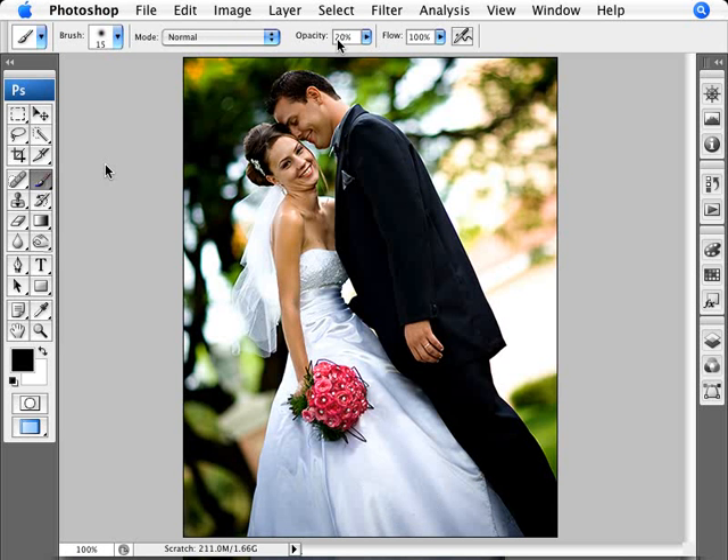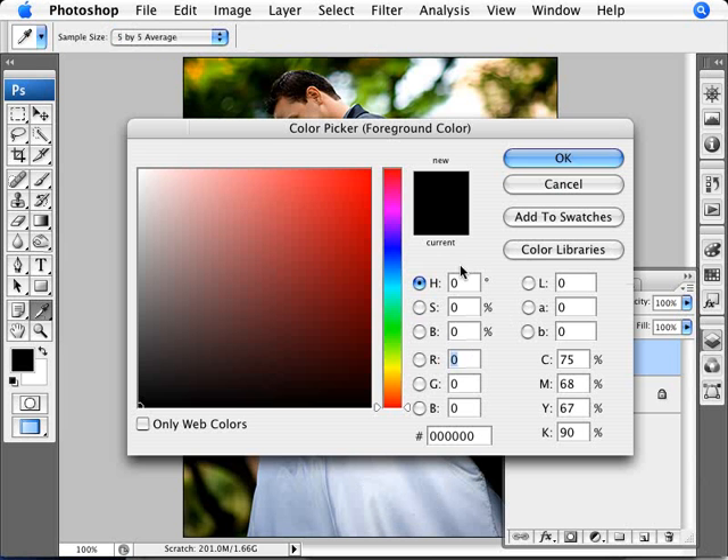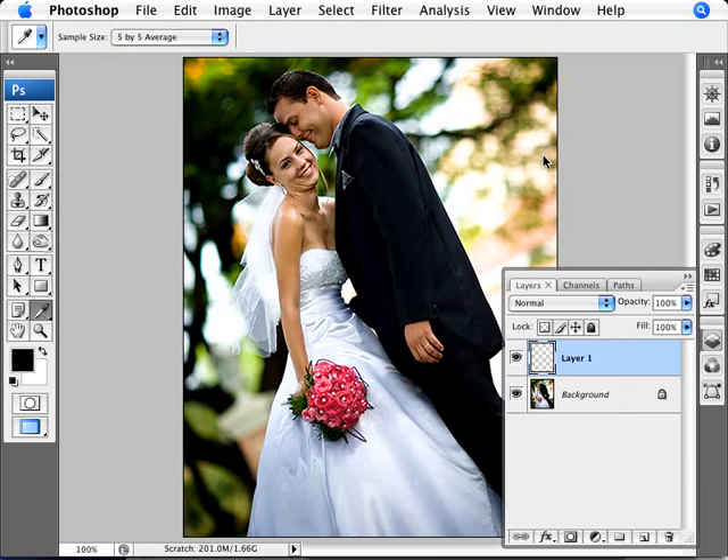At 20% — we want to make sure we're at an opacity of 10 to 20%. And what we're going to do is create a new layer. With the color palette here, we're going to change this to whatever color you have on. Make sure that you're on 0, 0 and 50. We want 50% gray here — a perfect 50% gray — so 0, 0 and 50.